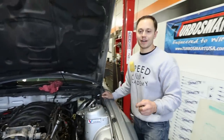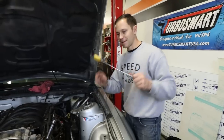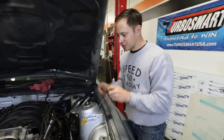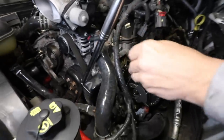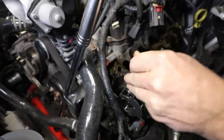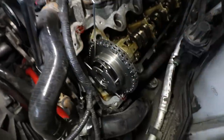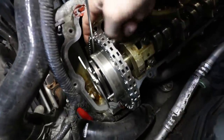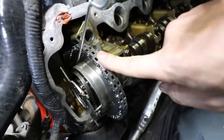The next step is we needed this tool which is called a chain blocking wedge. I'm going to put it down deep into the crevice of our timing chain. All that does is make sure that the chain doesn't slip back in once we take the phaser out.